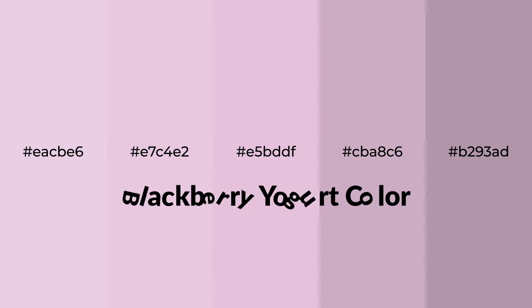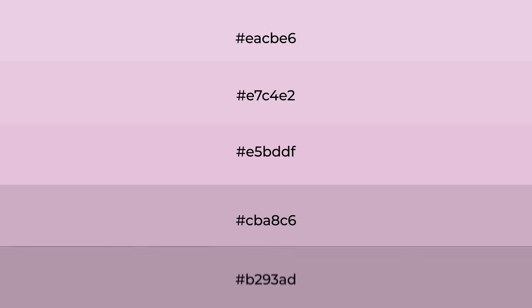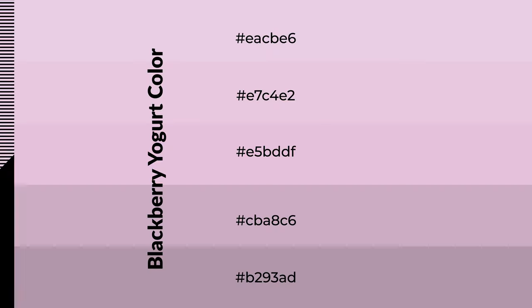Warm shades of blackberry yogurt color with a violet hue for your next project. To generate tints of a color, we add white — tints create light and exquisite emotions. To generate shades of a color, we add black, which is used in patterns, 3D effects, and layers. Shades create depth and drama.